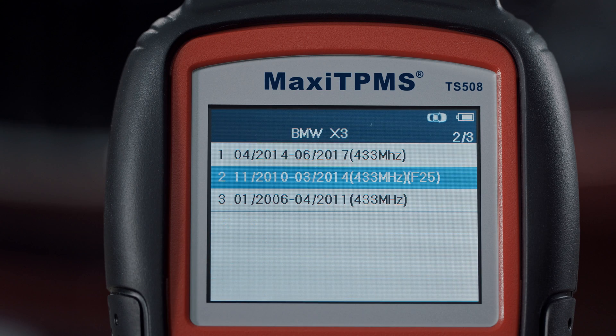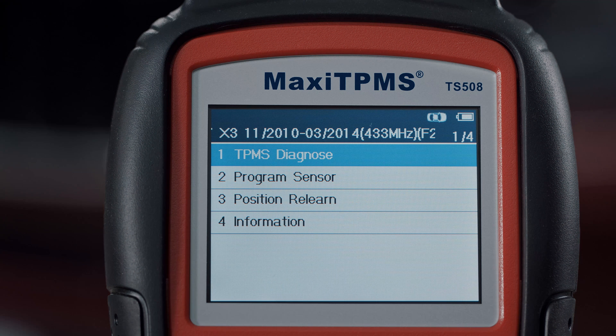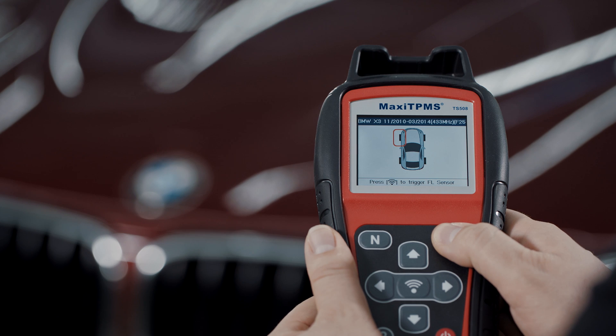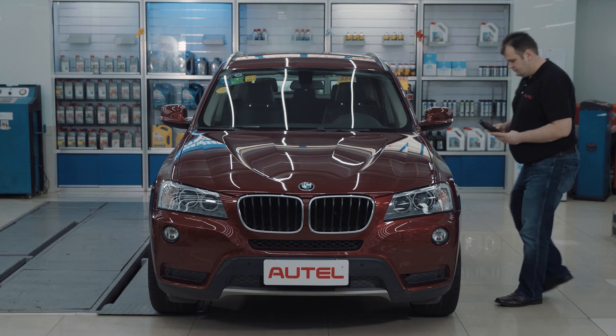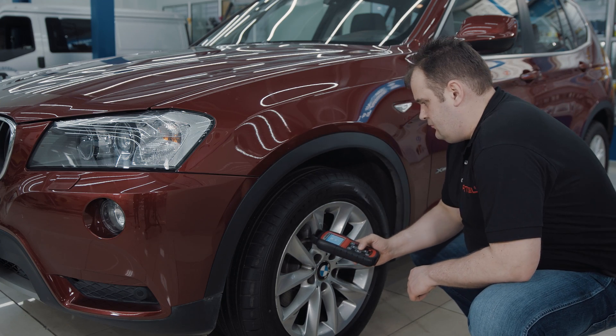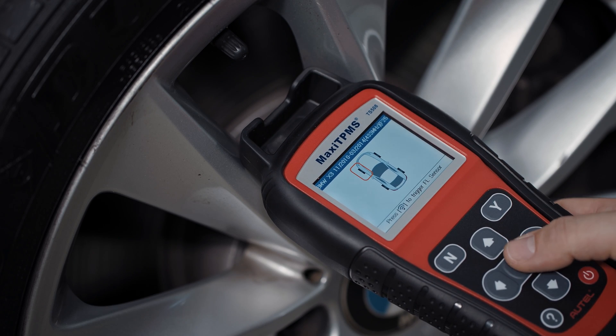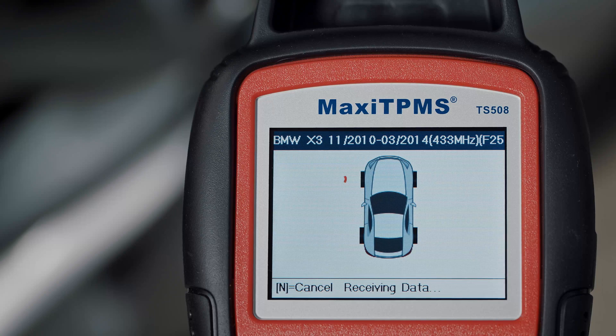Next, choose TPMS diagnose to check sensor status and TPMS system status. Follow the on-screen instructions to activate all sensors starting from the front left. Hold the tool close to the tire sidewall, right above the sensor, and press trigger to activate the sensor.